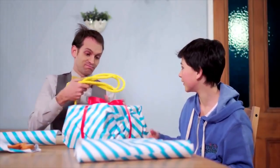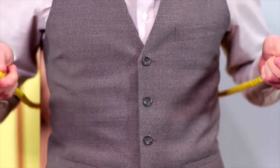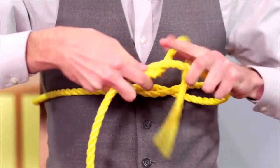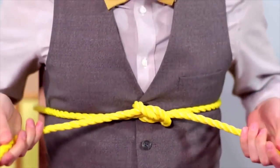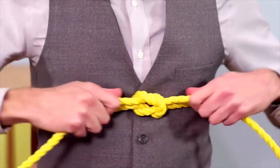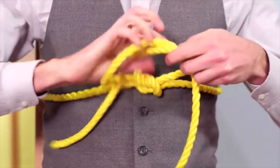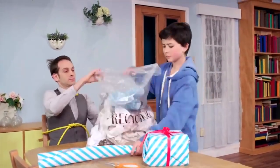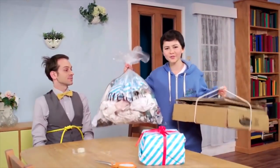Sometimes you need more secure knots. Here's how you tie a reef knot: left over right and under, then right over left and under. Reef knots do not come undone as easily as bows. Each crossover creates more friction. If we want to make it even more secure, we can simply repeat with a third crossover. Knots are everywhere!